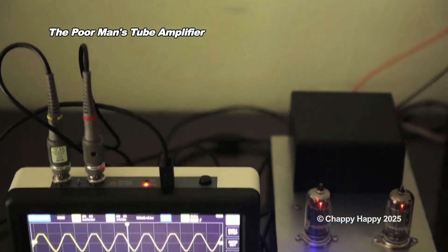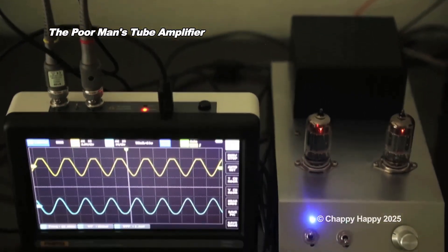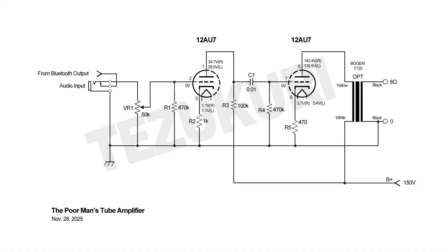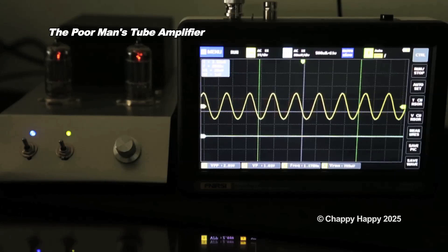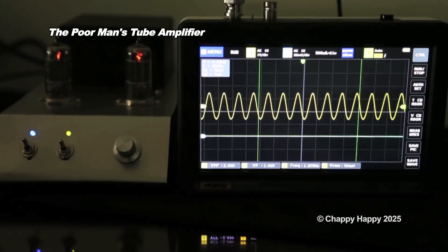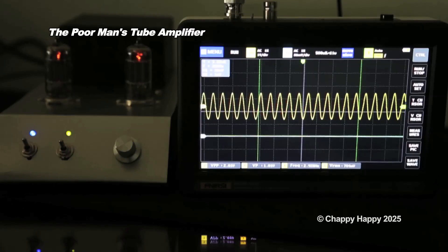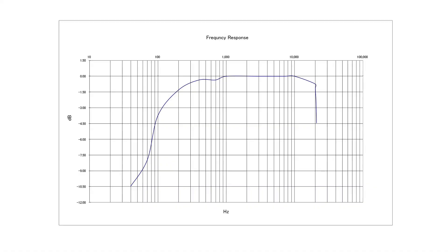Let's check the frequency response for the initial version of the amplifier — B-plus voltage is 150 volts and the cathode resistor of the output stage is 470 ohms. The signal generator sends a sine wave at a constant amplitude across the testing frequency range. The result is approximately 110 Hz to 20 kHz at the minus 3 dB point.